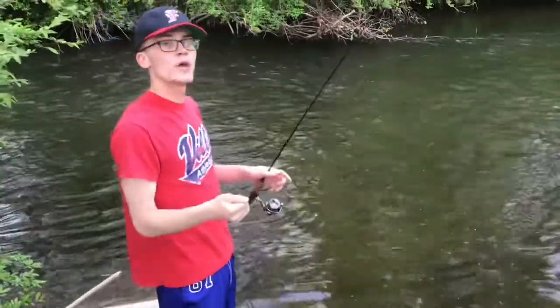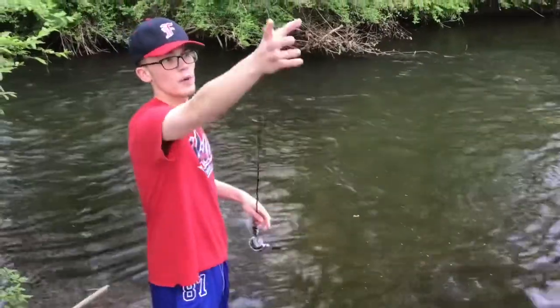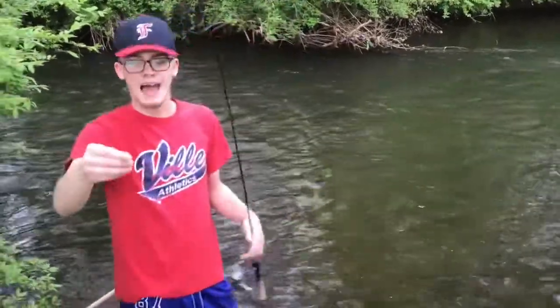Once you've gotten it spooled up — mine's already spooled — you're going to have to run it through all the eyes of your rod, bringing it out the top and giving yourself some slack.